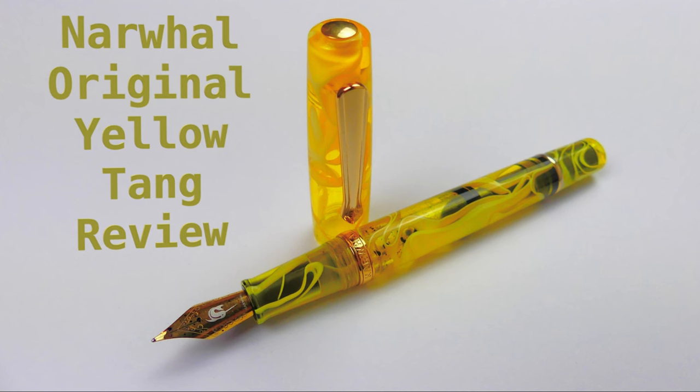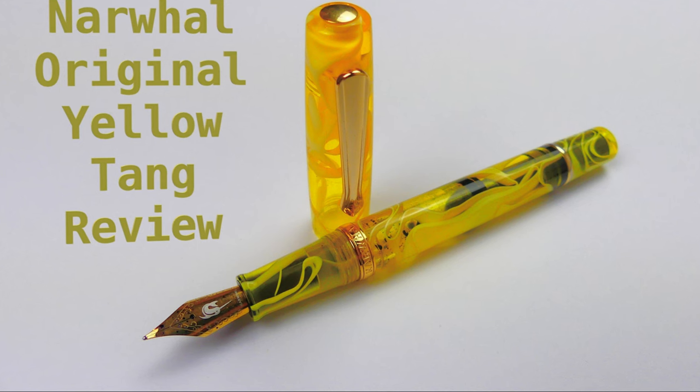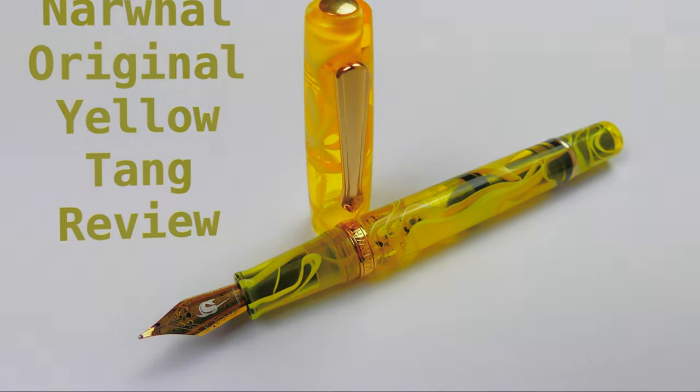Hello everyone, Font&Pens writing here with a new Font&Pen review. Today we are going to take a look at another yellow tongue. Let's start!